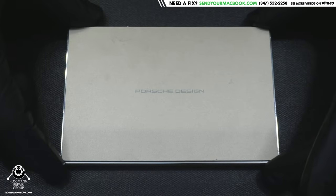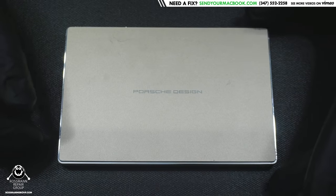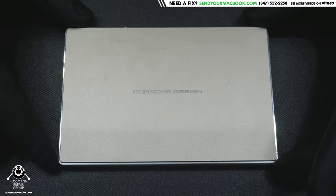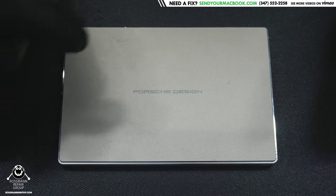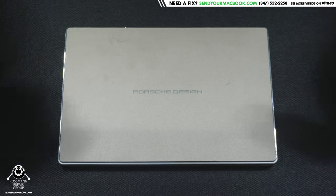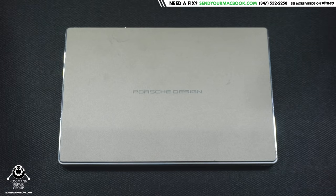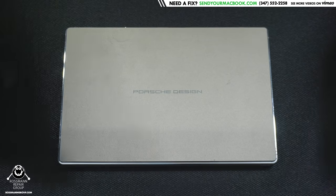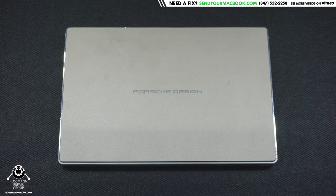Today we have this Lacey Porsche design external hard drive that came in making a beeping sound. As I covered in a previous video, when it's beeping that means the heads are stuck. On this model — and on 2.5-inch drives in general — the head stack assembly is resting on the platters, so the platters cannot spin.